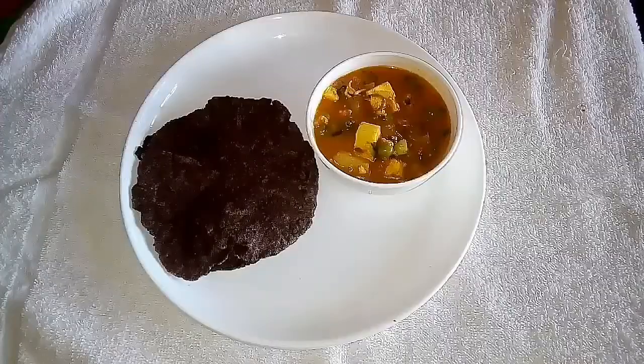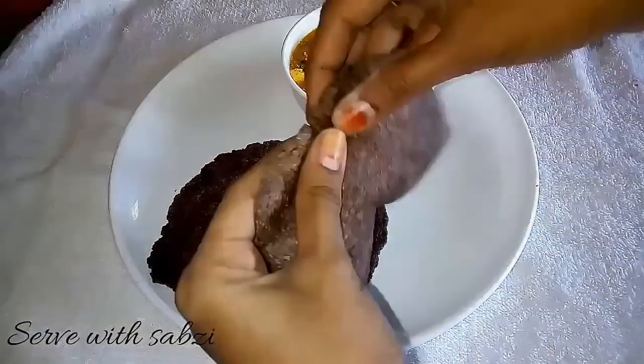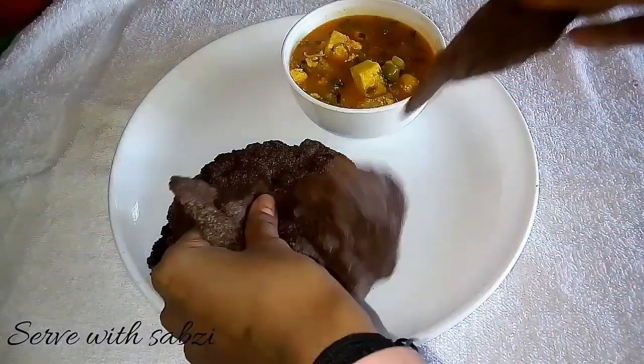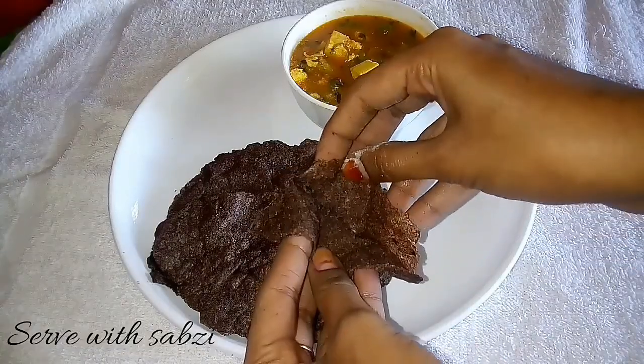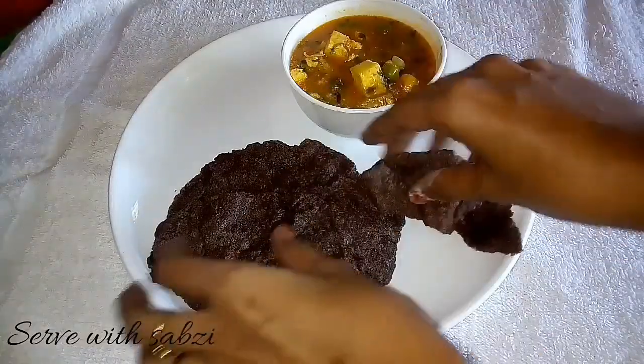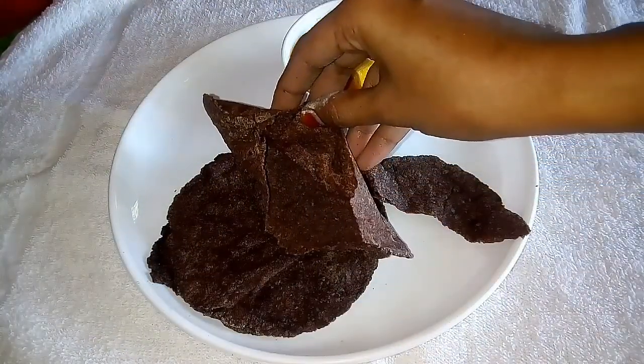Serve it with some spicy and tangy gravy. Do not serve it with dal — it will not go well with these fulkas. It has cooked well. Do try this fulka at home and give me your feedback. Do not forget to subscribe to my channel — see you all in another recipe!